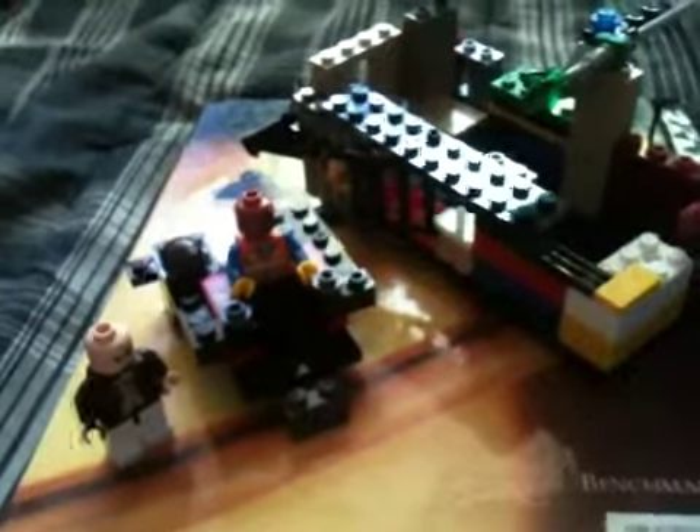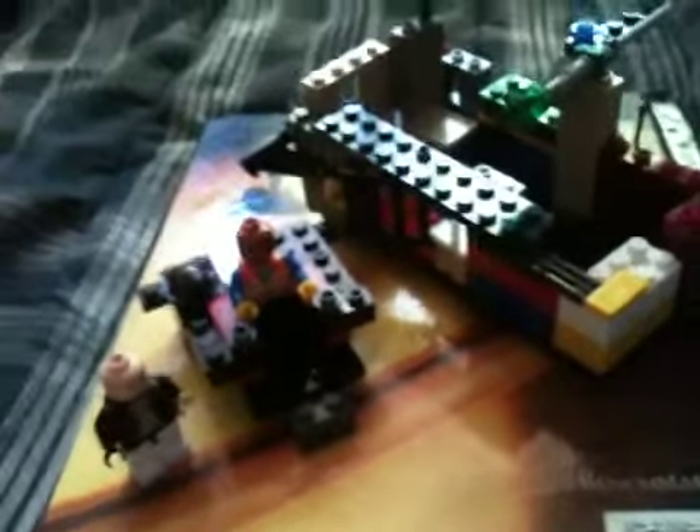Hey guys, I'm back with my custom Lego creations from last time. The last two videos I showed you my custom ship and my custom Killer Croc speedboat, and today I'm showing you my custom Arkham Asylum jail cell and minifigs.